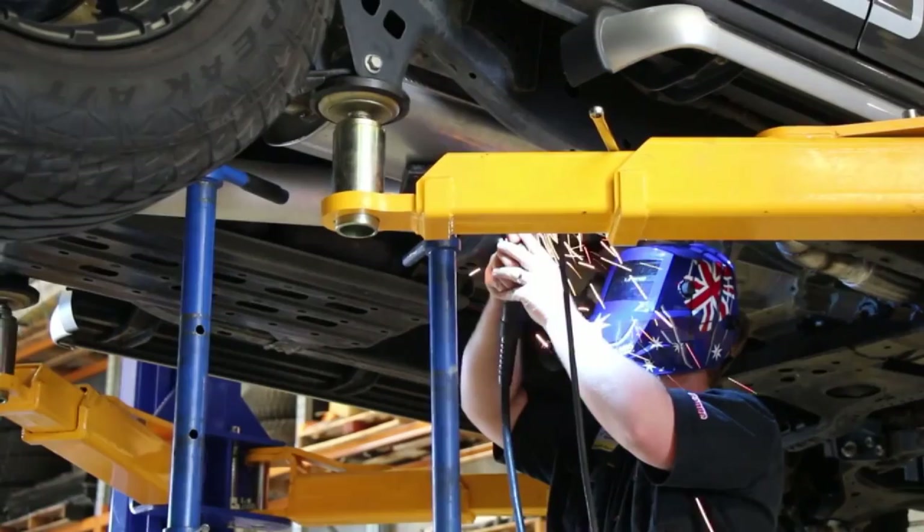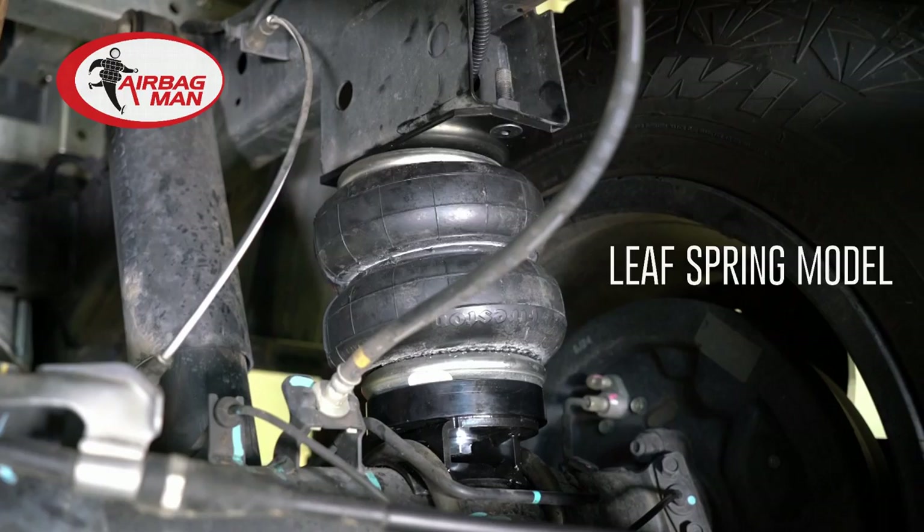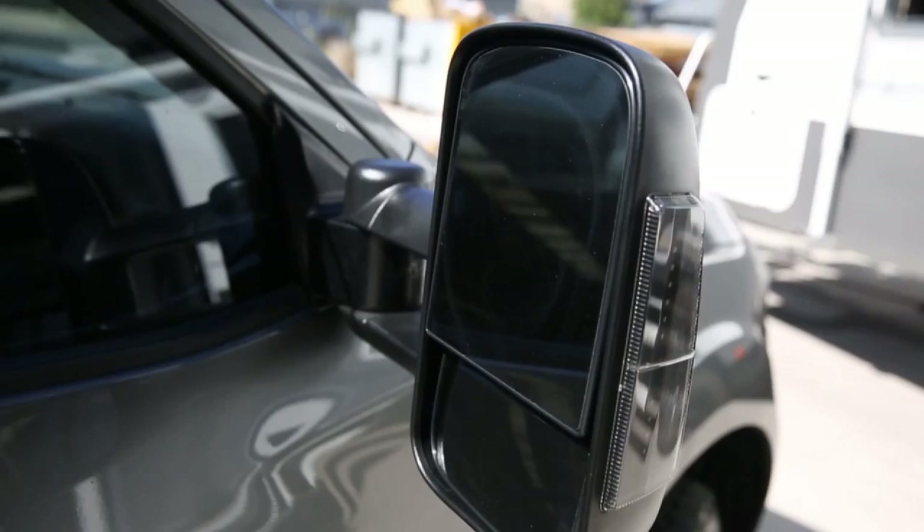We've got the Nissan back from Rue Systems and they've done an amazing job. There's a nice performance increase in the engine, oil catch cans, fuel filters, and a big exhaust. The airbags in the back mean we're nice and level when towing. We've also put Clearview extendable mirrors on for good vision down the side of the van, the brake controller is working, and the rear-vision camera is mounted on the screen. We're all set up and ready to go - next stop, Melbourne.